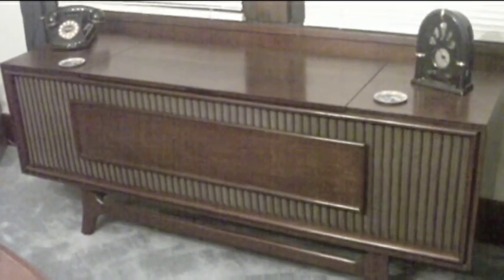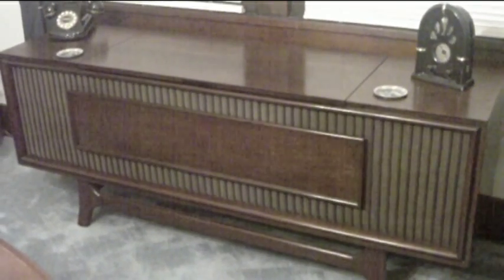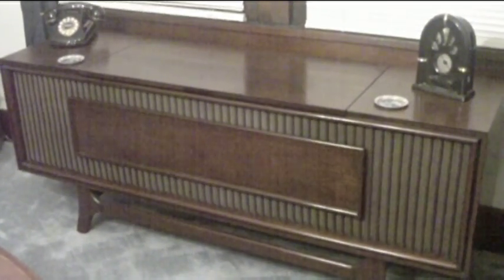You're looking at my 1970 General Electric console stereo. It's been fully restored. A neighbor of mine had this and was going to throw it away, and I decided to rescue it and restore it.